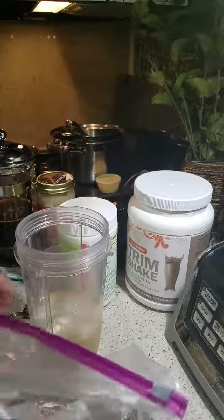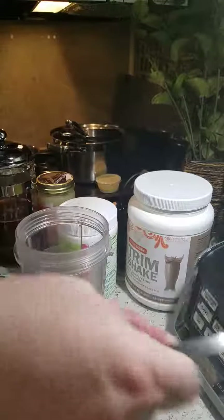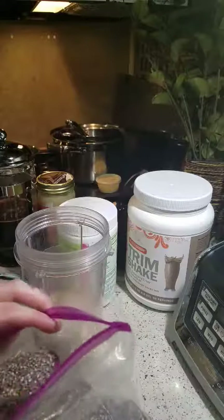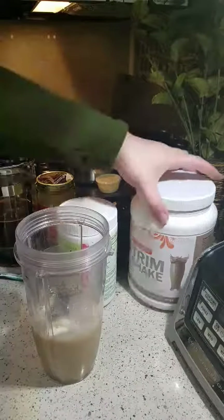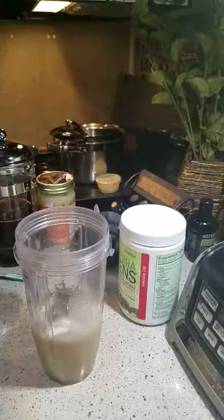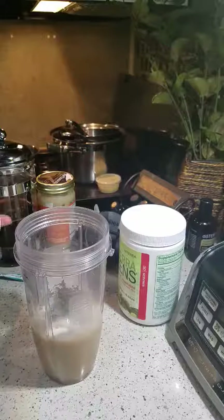Then I'm going to add a tablespoon of chia seeds — oops, that was already open — just for a little bit more protein. You can also do flax seeds, because this blender will mix all that right up for you. If you're not using one of these strong high-powered blenders, you have to grind the flax seed first.